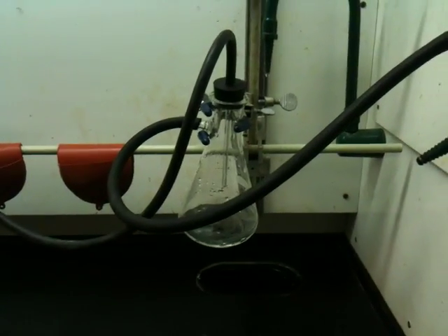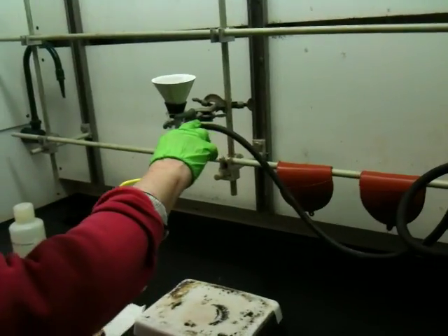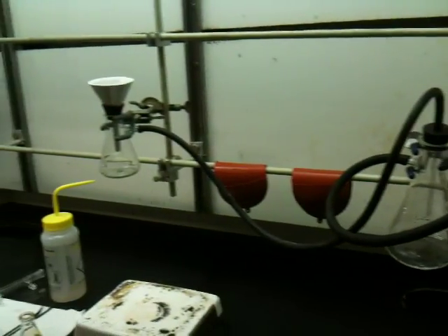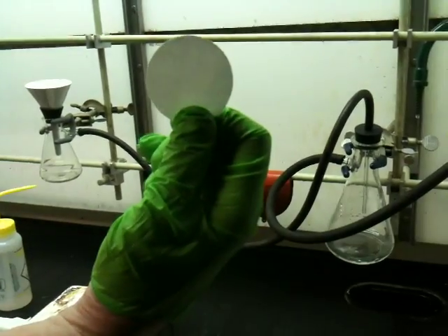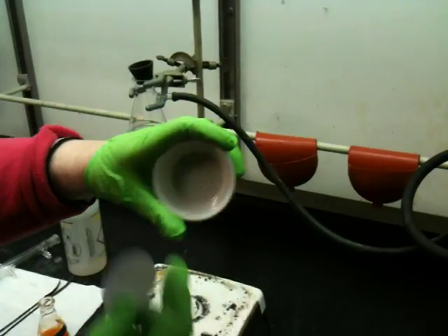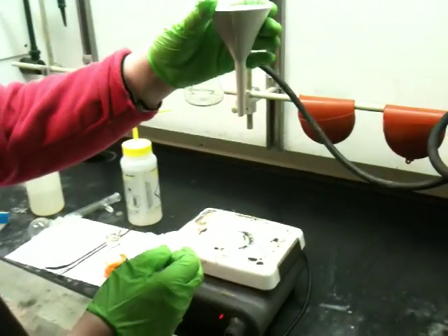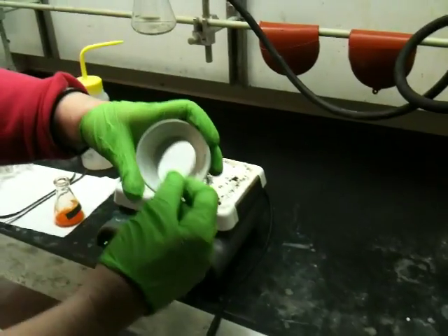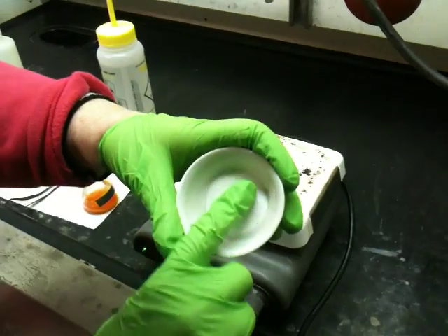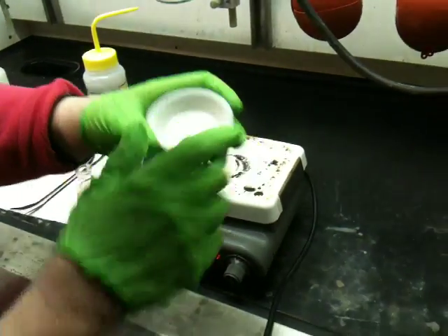I have a vacuum filtration apparatus set up with a trap. We put traps on because we don't want any backup liquid or vapor to go into the system and end up in the vacuum pump. When you do your vacuum filtration, you should use your medium-sized Buechner funnel or Hirsch funnel. The triangular funnels are Hirsch funnels. The paper you put in should only just cover the holes — you do not want the paper lapping up around the sides.